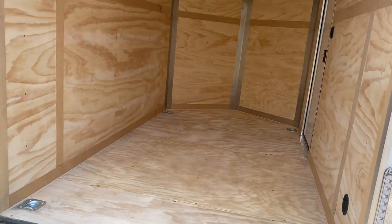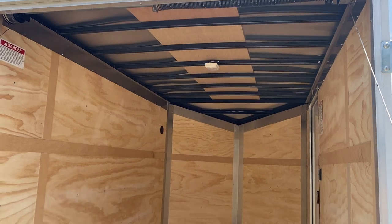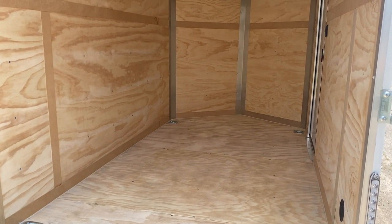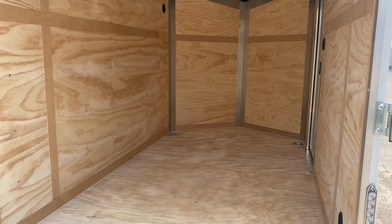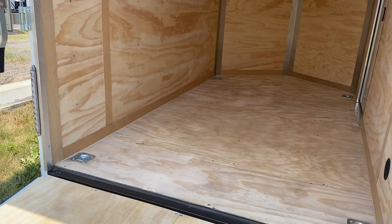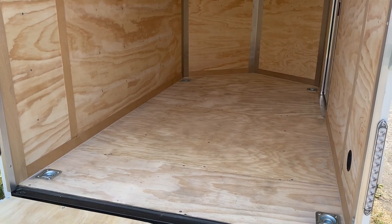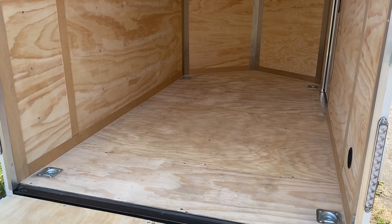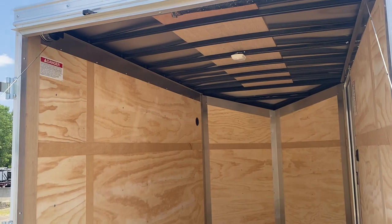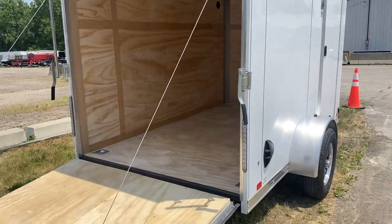Trimmed out inside, it looks very nice — well done. You can see it's 16 inches on center for the framing. It's a steel frame, has an LED dome light, and D-rings on the floor. This makes an awesome little bike carrier, motorcycle hauler, kayak hauler, or tool trailer — it's a great little single axle from United.